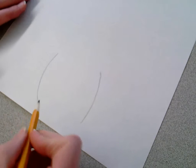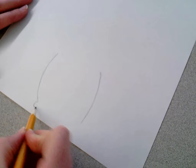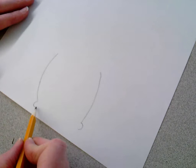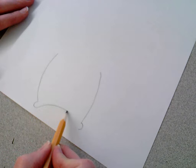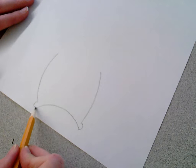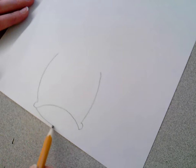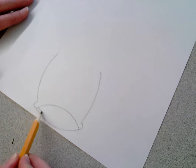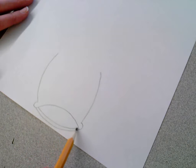At the bottom of my parentheses, I'm going to make what resembles a letter C shape. This is going to help me make his mouth. I'm going to make a curved line — just a gentle curved line — to connect the bottom of each of those C's. Then I'll make another curved line, almost like I'm making an almond or a football shape, to make the bottom lip of his mouth. I'm going to add a second line on the inside to make his bottom lip.